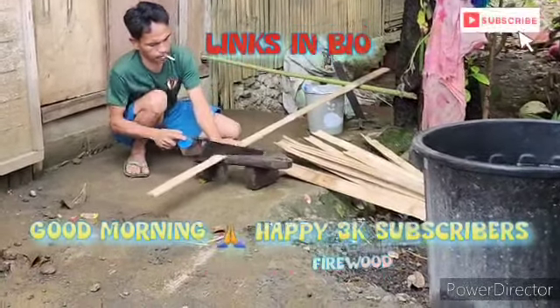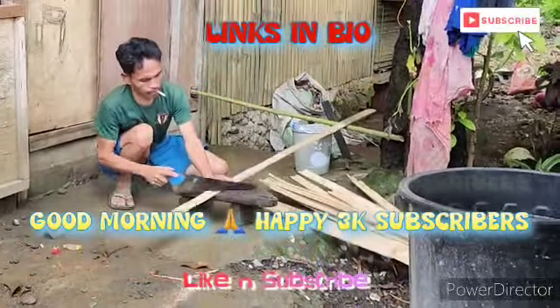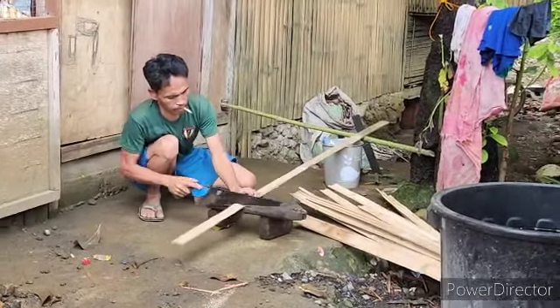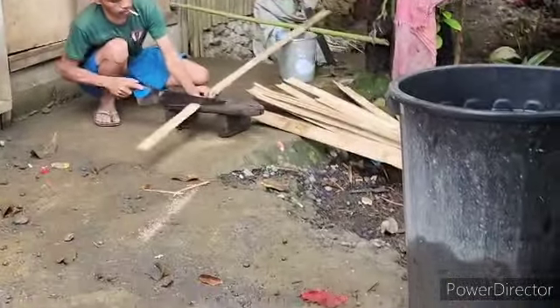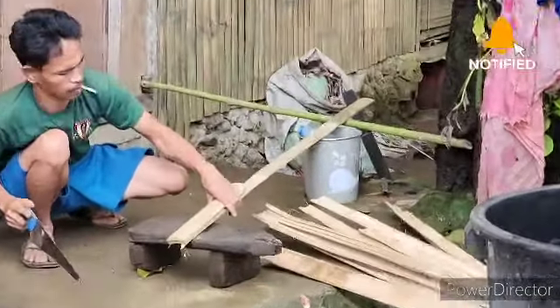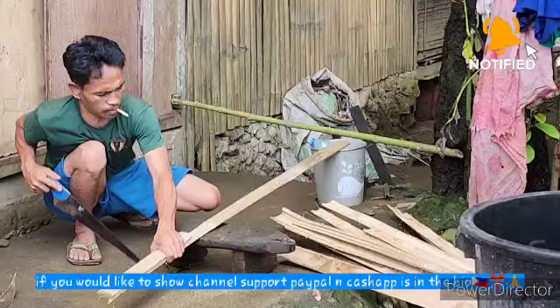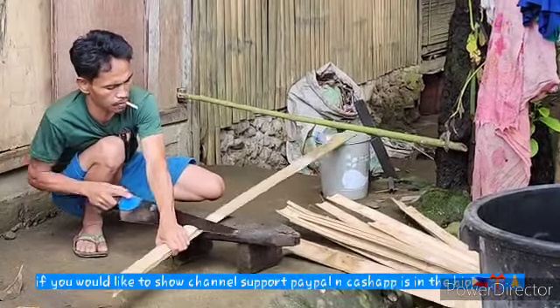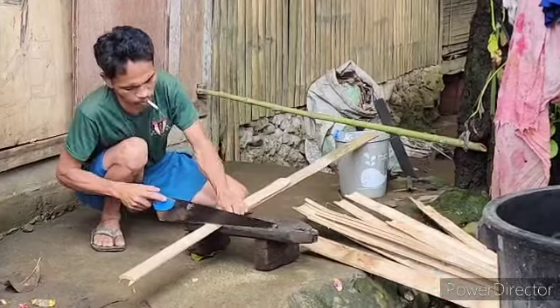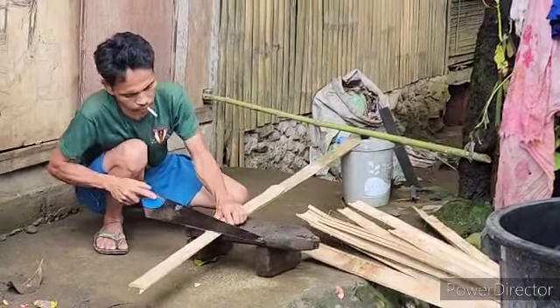This is how simple life in the Philippines — they're cutting up bamboo so they can use it for firewood. You don't really have to do it with the tool right there; you can just do it with his foot. He's being a little fancy today.